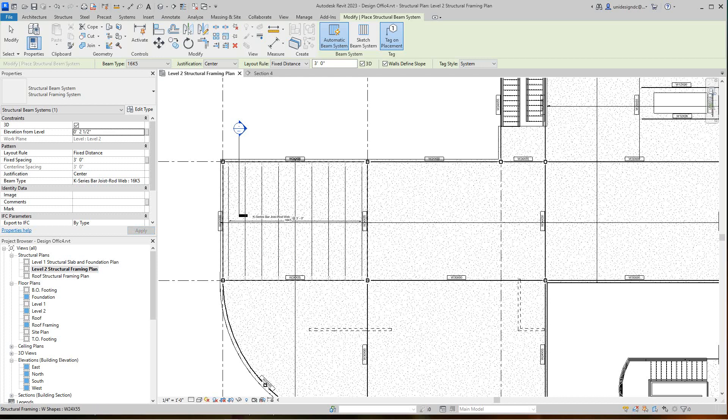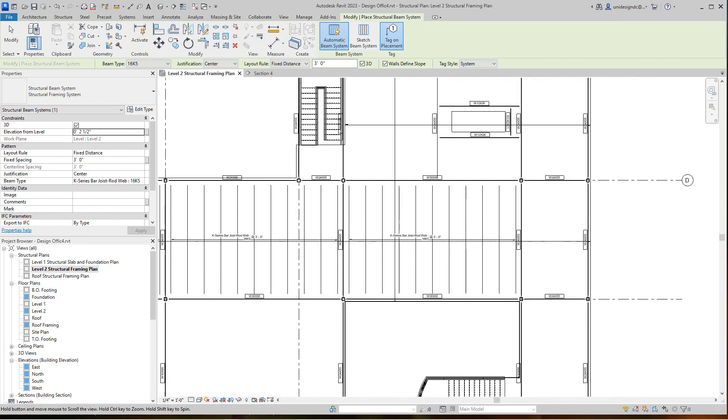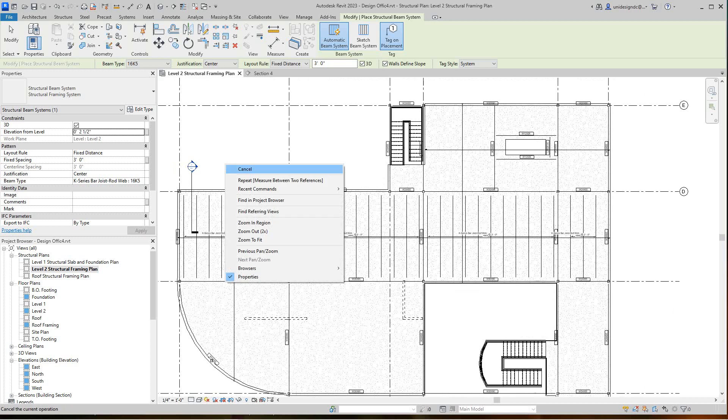The next bay is a little bigger, so the structural engineer would probably want a larger size. We'll go to the 26K9 — I'll change it right here — and those joists will go there. Then we'll come back here with the 16K5 for this area.